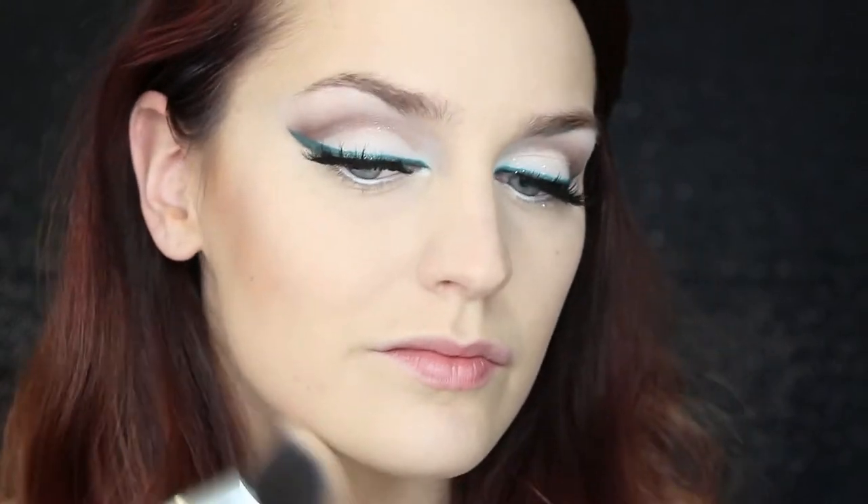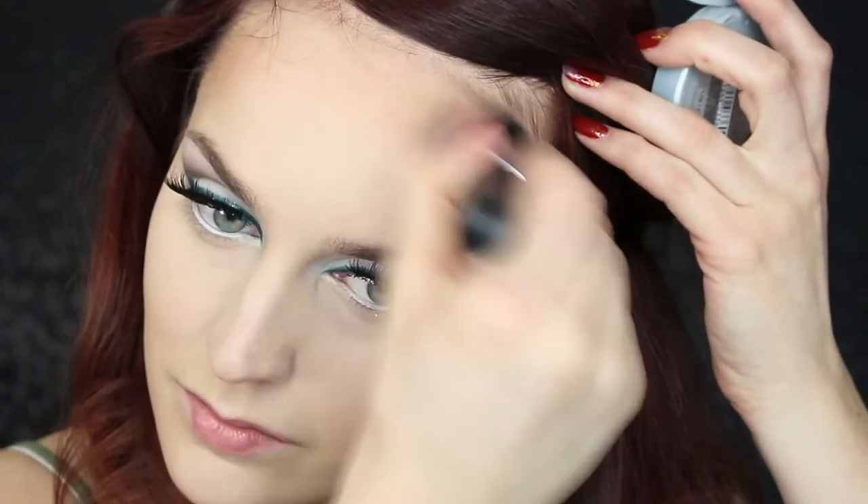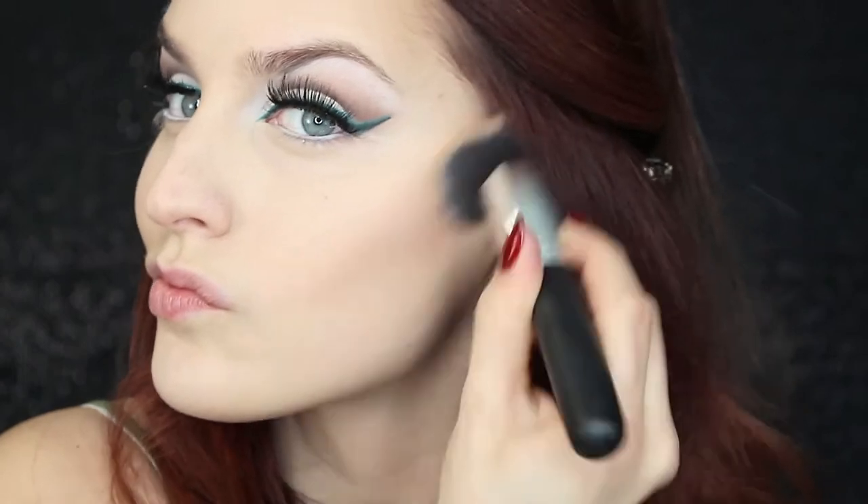Go ahead and bronze up that face. Hit your hollows of your cheeks, your upper forehead area, your lower jaw bone, and a little bit on your neck as well. That will really just define your facial structure and make everything look a lot more contoured and defined.